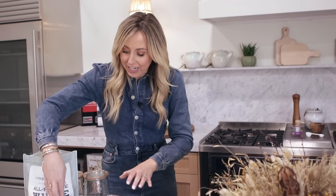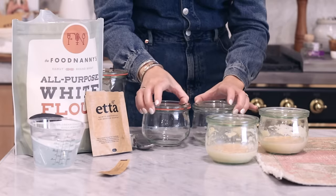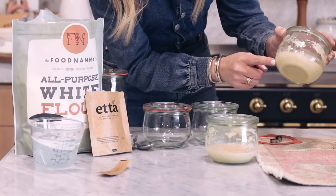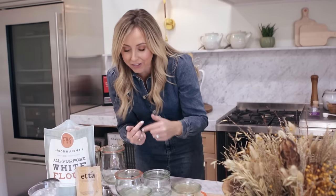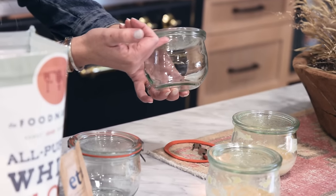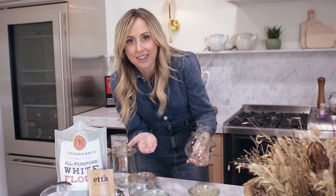I love these WEC jars because they're the perfect size, and I'll explain why. Here's your starter size, and here is my starter that needs to be fed today. A lot of people get worried that the starter doesn't come all the way up to the top — it doesn't do that, I promise you.